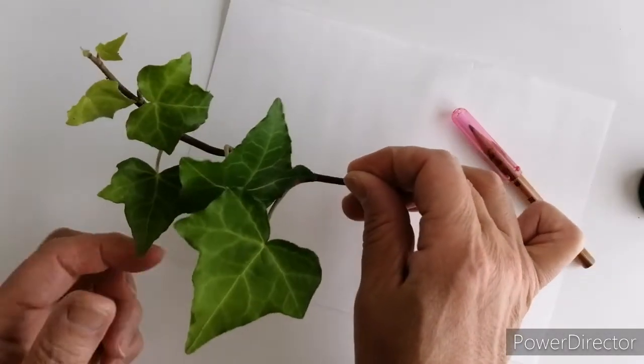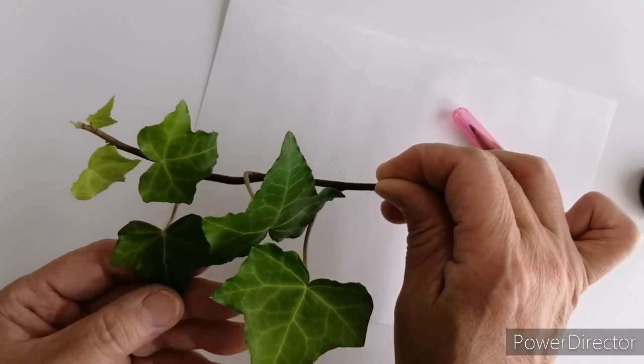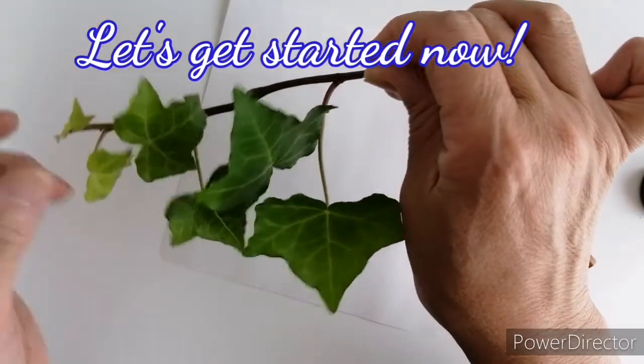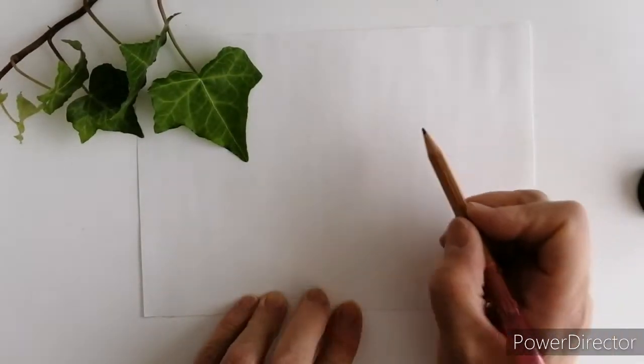こんにちはプードル刺繍のハナデイジーです。今日はアイビーの描き方をご紹介したいと思います。これは本物のアイビーなんですね。本の近くに絡んでいたのをちょっとカットしてきました。これを見ながら図案を書いてみたいと思います。それでは早速書いていきたいと思いますけども。